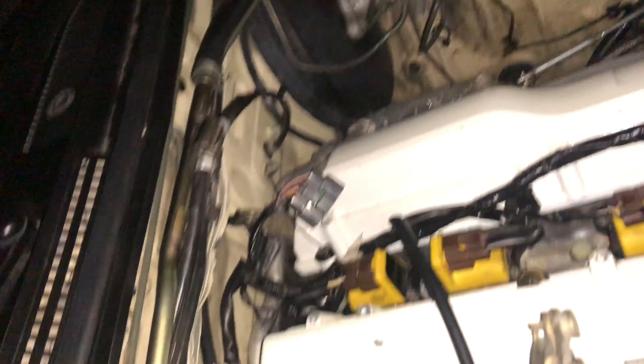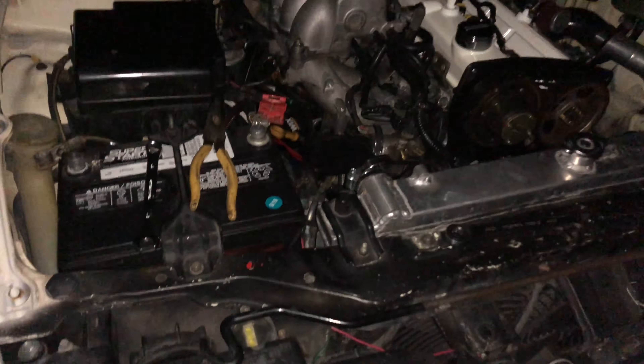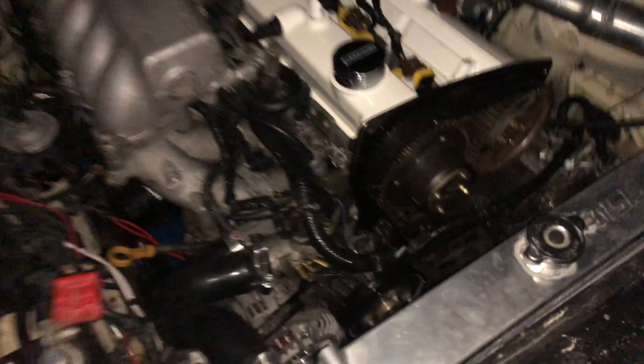Everything was going decent. I got the coil harness regrounded to the firewall — where it's supposed to go — and got a couple of the belts off. But as I'm working, all the power shuts off and I get trapped in the dark. This is now Thursday and I have to have this car ready in two nights so I can drive it an hour and a half in the morning to get it registered before work. Wish me luck figuring this out.